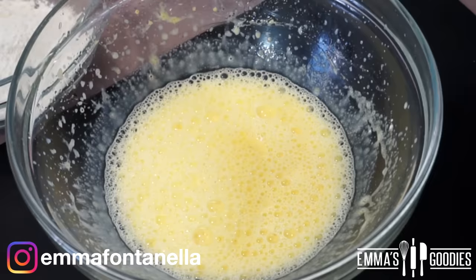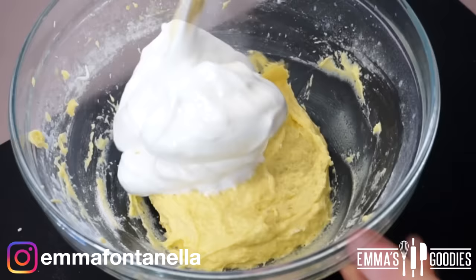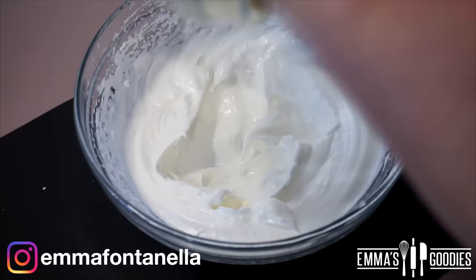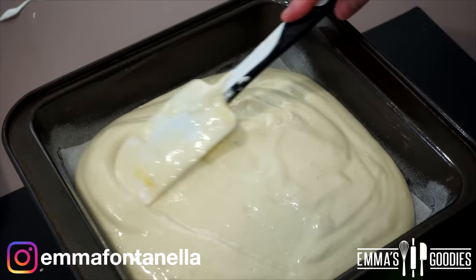Then you can mix in the dry ingredients. It's crucial for sponge cakes to not over-mix the dry ingredients because of the low-fat content these cakes have — I have an entire video dedicated to cake science, so check the description box for the link. Add some dollops of the meringue to the cake batter to loosen it, so it's a soft consistency. When you fold in the rest of your egg whites, you can incorporate them without using too much pressure and keep lots of air in the mixture.